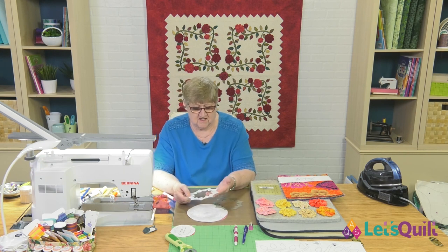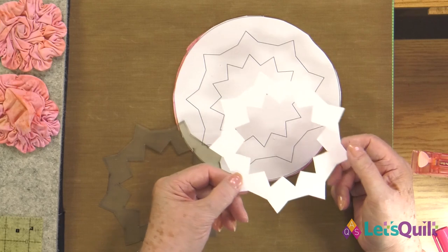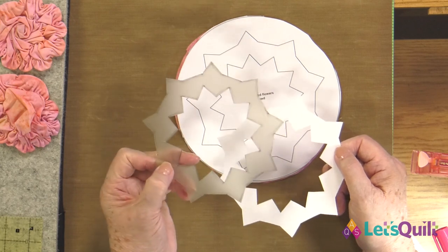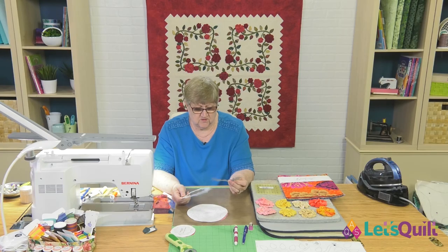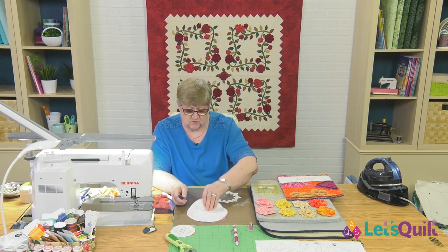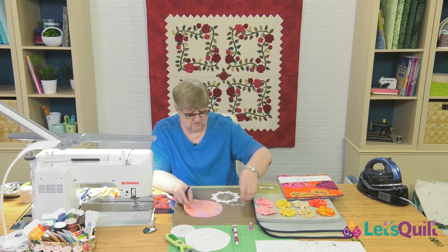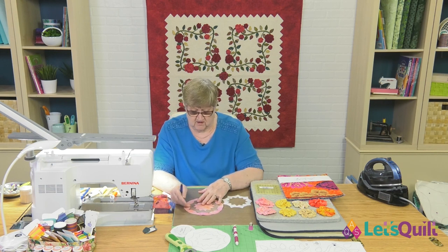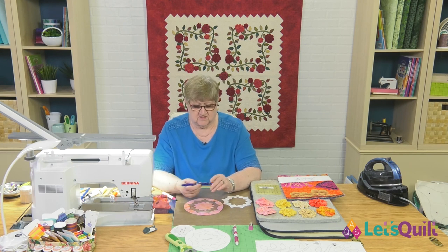I've made it two ways: in yesterday's class I showed you we could do it with transparency film, and I also cut one out of the heat-resistant template plastic — either one of those will work. Now we're going to need a marker, and so that this will show up really well, I'm going to use a really dark color. Normally I would just use a pencil, but I'm going to use the Frixion pen. Once I get the stitching all done I can just hit my iron on it and get rid of all those lines.